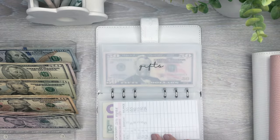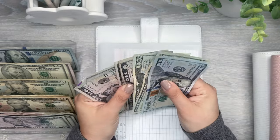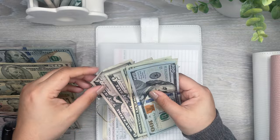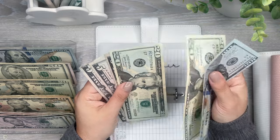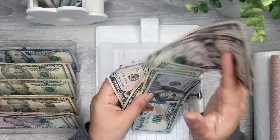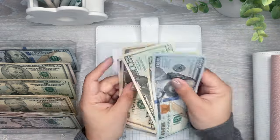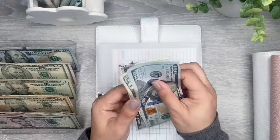Okay and then auto repair. So auto repair is going to get 20, 40 — I guess I can only do another 10 in auto repair. So I have 100, 120, 140, 50, 55.